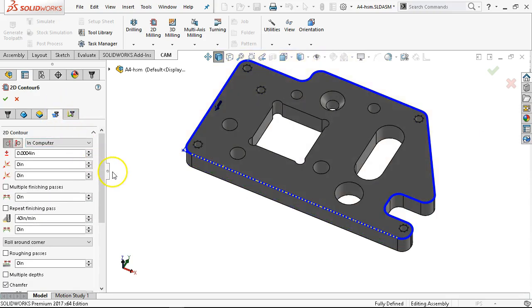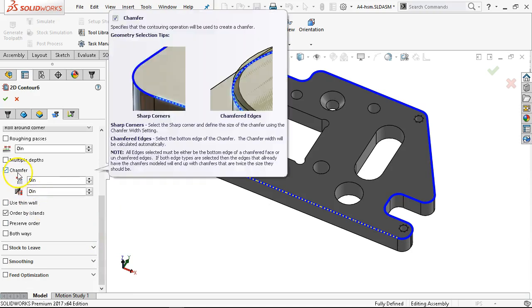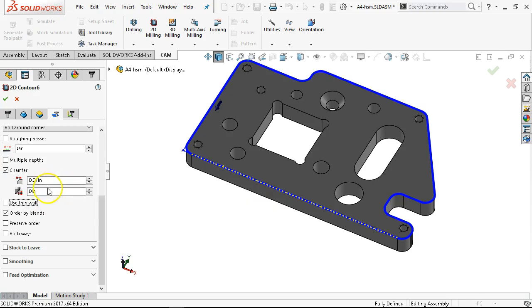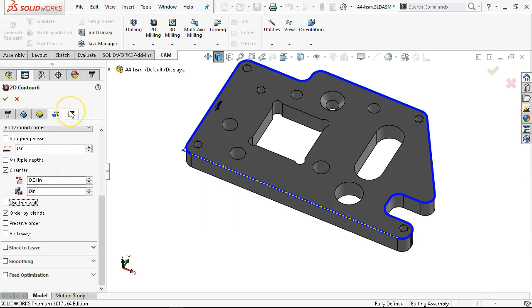We're going to stay with the clamp clearance. If it recognizes it, it gets set as a chamfer. We're going to give it a chamfer depth of 10 thousandths. Then how much beyond the tool so that if we have a flat on the end, we don't necessarily want to go right to the tip. Usually 10 thousandths will get me started. Then lead-ins.